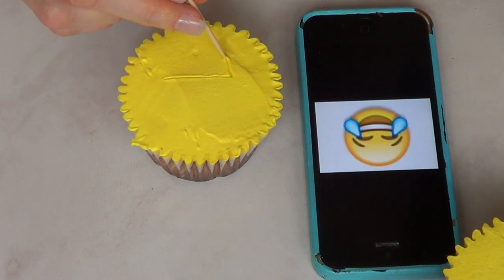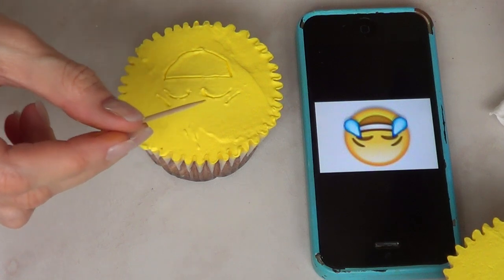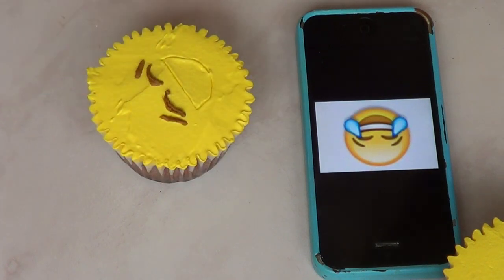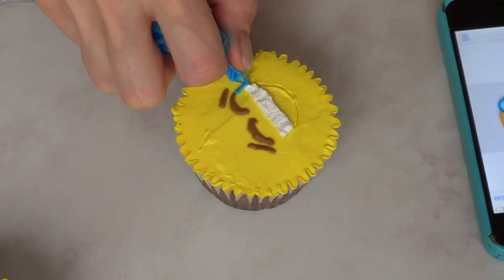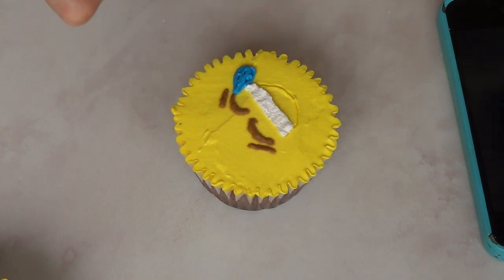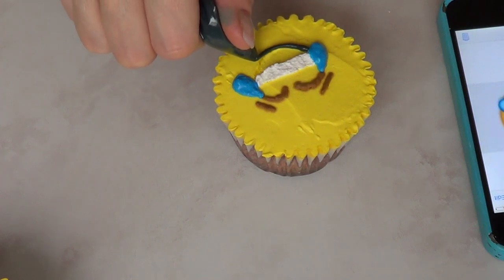For this emoji face which is kind of laughing super hard, first I draw the mouth so I know how much space I'm using, then the eyes, and then the eyebrows which are kind of like two lines. The eyes are simple, and for the smile it's three lines of white whipping cream smoothed with my toothpick. Then for the tears — because he's laughing so hard he's actually crying — I use some blue whipping cream and draw some tears or drops. And then I add a black line on the bottom part of the lips, and this is it for this face.